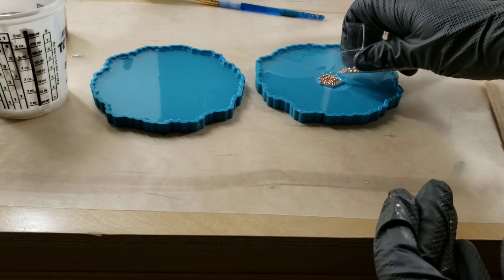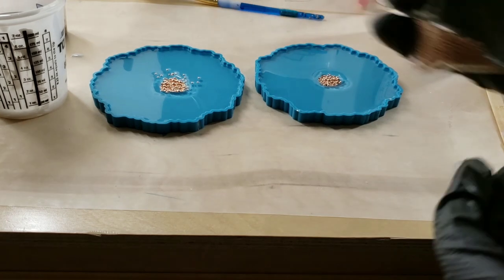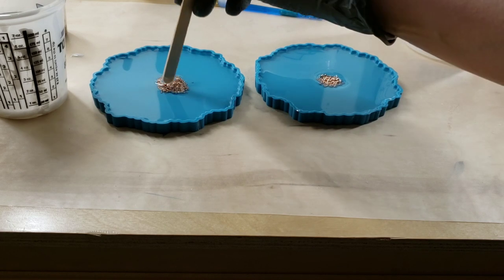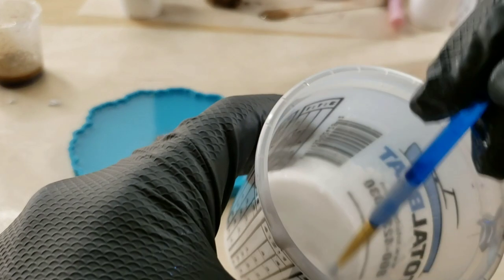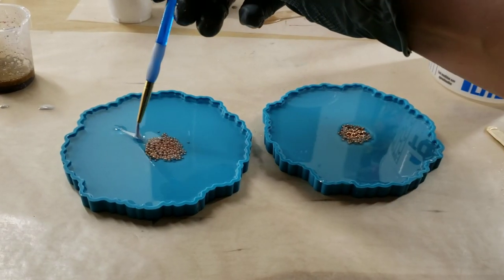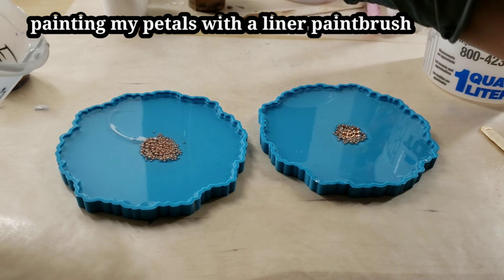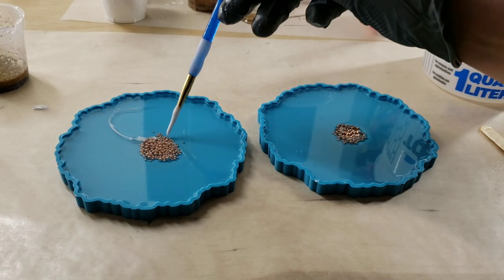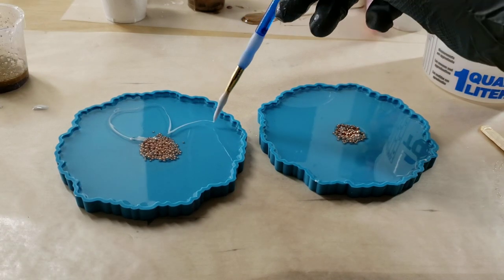I went ahead and mixed up my resin off camera. I'm using the Maker Epoxy — Total Boat had sent me this resin and their tabletop epoxy to try, so I was really looking forward to it. I just poured some clear resin in my molds and I'm letting that sit for about 20 to 25 minutes. The Maker Epoxy has a really long working time — about 50 minutes to an hour. I let it sit up a little bit because your petals are going to stay more in place and not move around as much if you let your resin set up a little first.